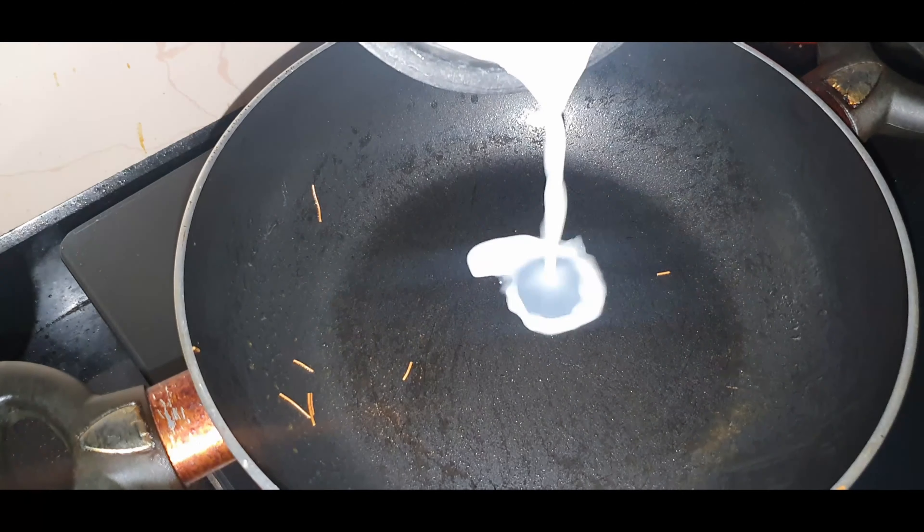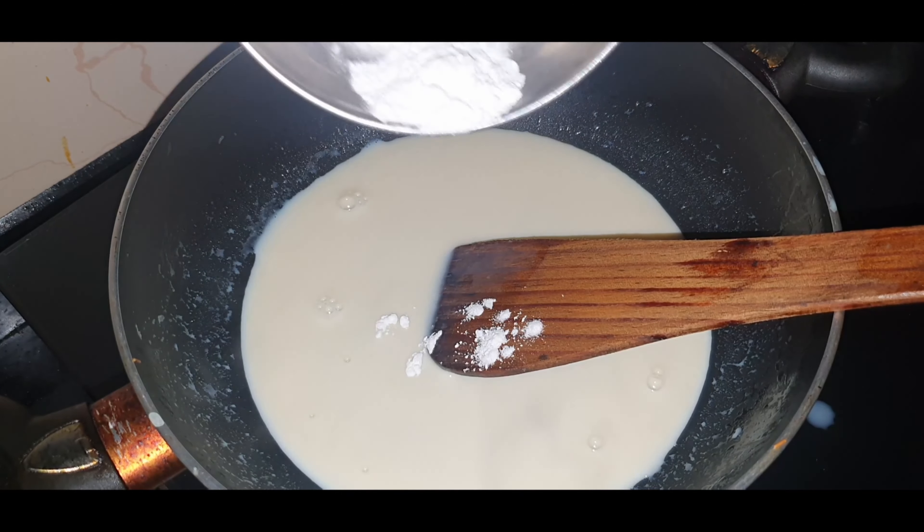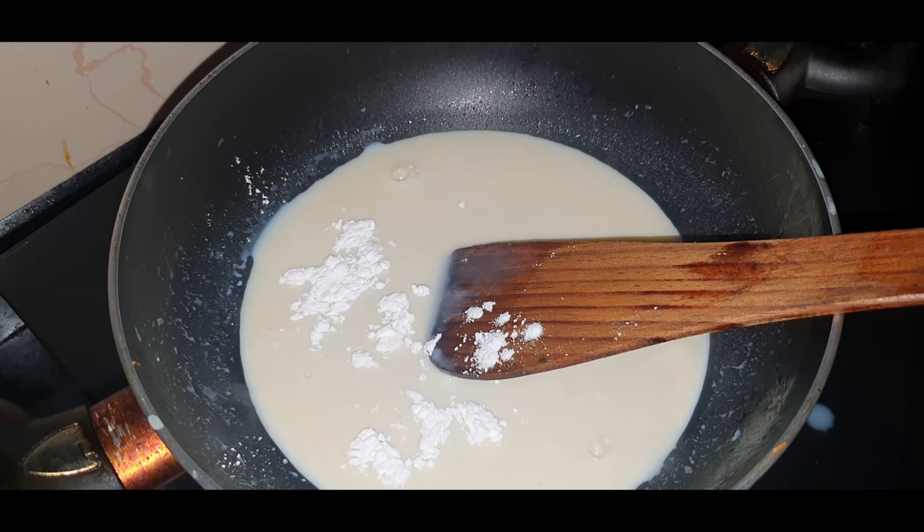Now we have to make the paste, so we will add in some milk, around 200 ml. Mix it well. Then we will add in the condensed milk, around 3-4 tsp, not more than that. Mix it really well for about a minute. And then we will add in 1 tsp cornflour. When you are mixing, just make sure there are no lumps formed.